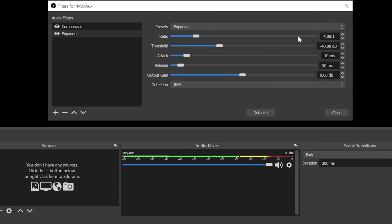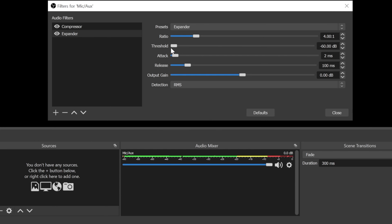When you start talking, the volume is much higher and I'll show you how it works. Change the ratio to 4. Then the threshold — instead of completely to the right, move it completely to the left. Change the attack to 2 milliseconds, the release to 100, and leave the gain at zero. As long as our threshold is at zero every sound will trigger the microphone, but the more we move the threshold to the right, the louder every sound will have to be to trigger it.